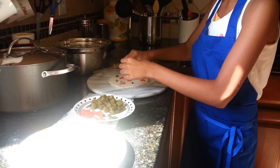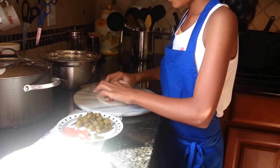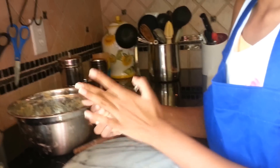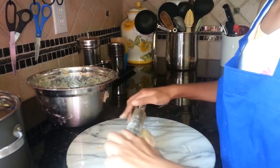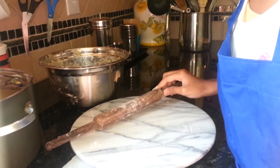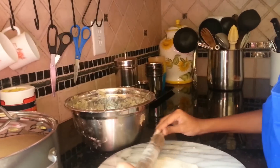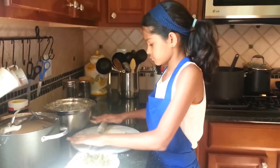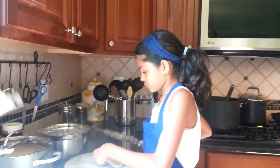Spread it fairly on the dough. Now roll it up and make it into a ball so it mixes well, then roll the roti again. If it gets sticky, put atta or flour on it. Our first roti is ready.